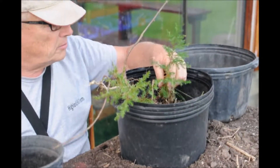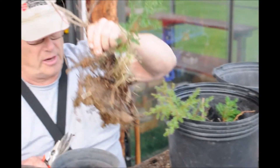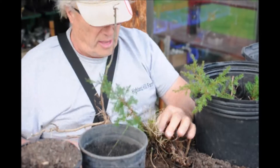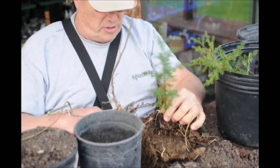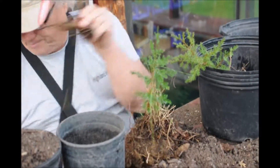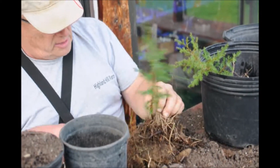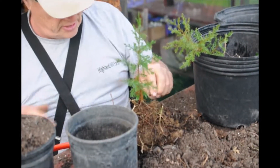These are some small Eastern Red Cedars that I dug out of the field. As you can see, they're really ugly looking right here. What I'm going to do is trim up all this stuff so I can clean them up, get rid of the grass and some of these sticks.